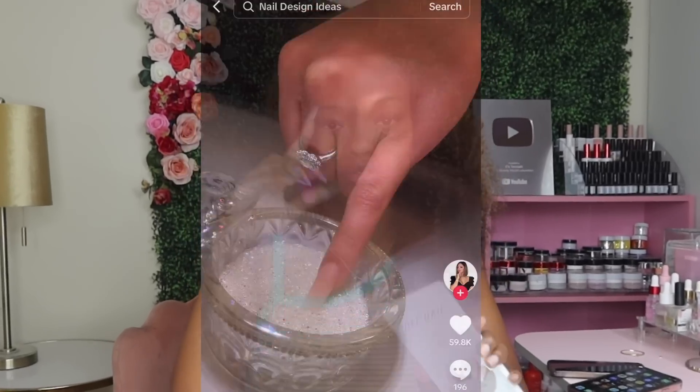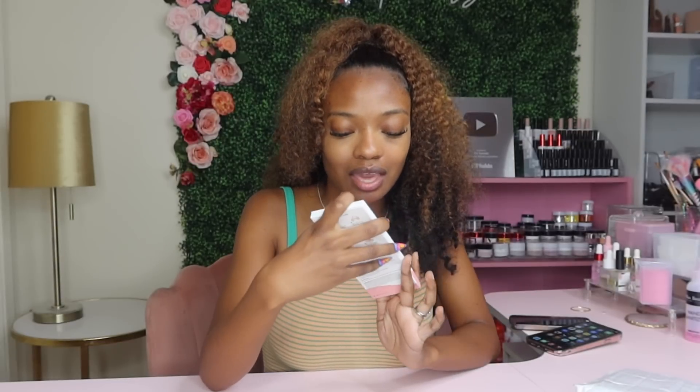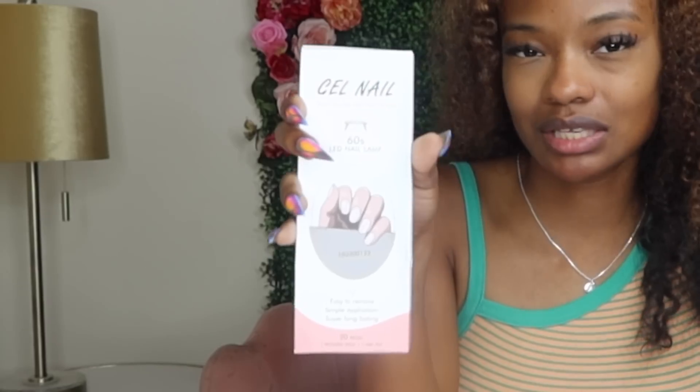As little as this package is, I have been waiting for it for about two weeks now. I finally just get to go ahead and try it out. So one day I was just scrolling, scrolling, scrolling along and I come to a video about these things right here.